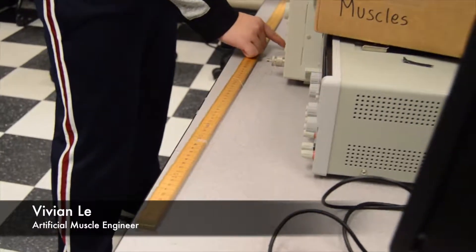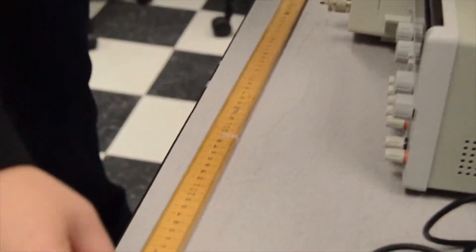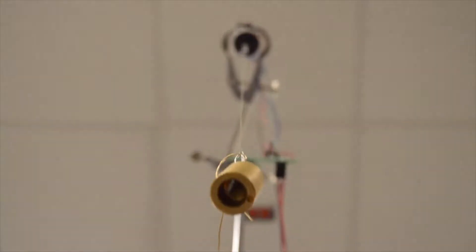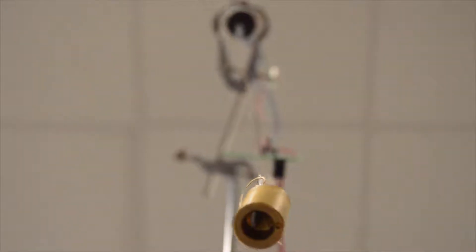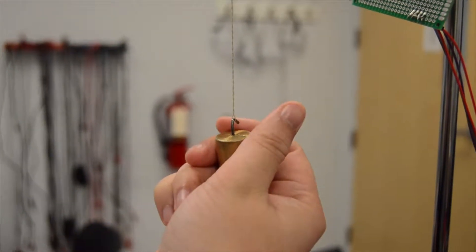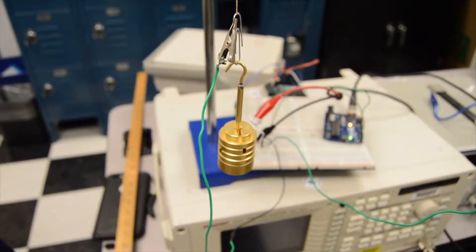Muscle experimentation was a big part of our project since artificial muscle technology is relatively new, so we had to conduct our own research to understand what characteristics make up the muscle in order to accurately control them for eye movement. We supercoiled silver-coated nylon yarn to produce our artificial muscles. The muscles work by applying heat across the conductive silver coating, causing the nylon coils to expand and leading to muscle contraction. We found that by changing the amount of current applied to the muscles, different levels of actuation occur, and we utilized this concept to control how much the eye moves through our software.